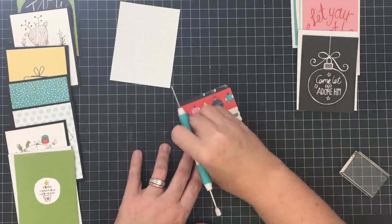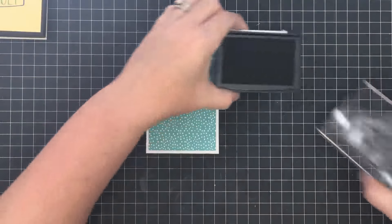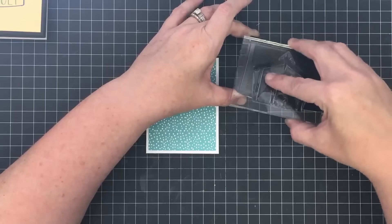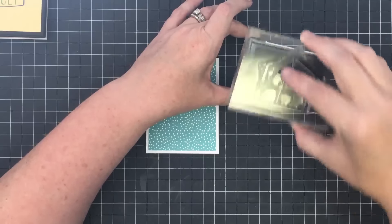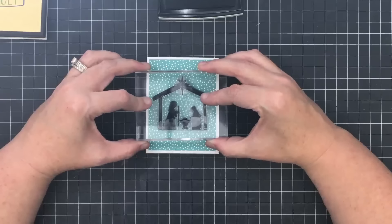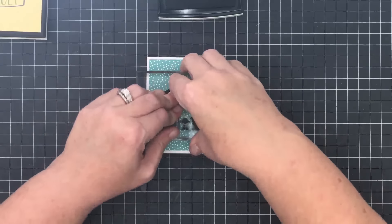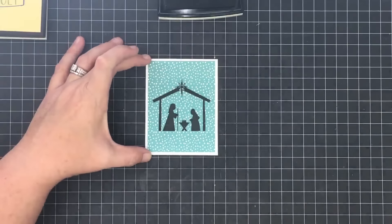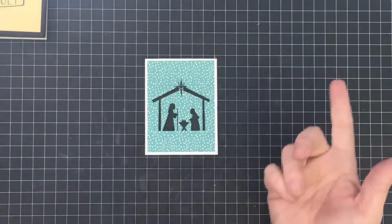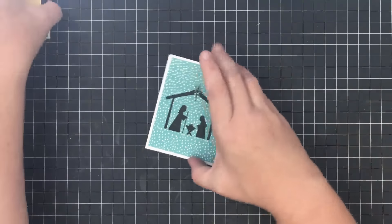Remember how I told you I had an idea for this blank one? I'm going to take some Versafine Onyx Black ink and the nativity scene from our new stamp set called Celebrate the Season, and stamp it right in the center. I'm just doing it in black without embossing. Look how cute that is — it's perfect. You can do this with your stamps too — take solid paper, stamp your favorite images, and make ornaments out of it.